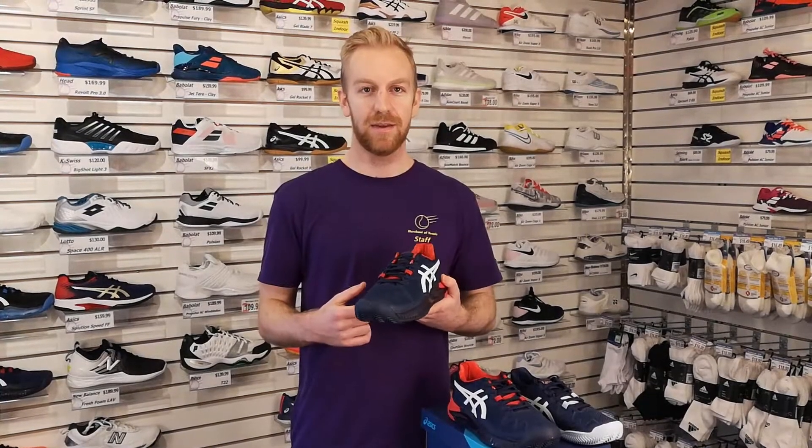Hi guys, I'm Steven and today we're taking a look at tennis footwear. This is the newest resolution from Asics, version 8 of their best-selling tennis shoe.